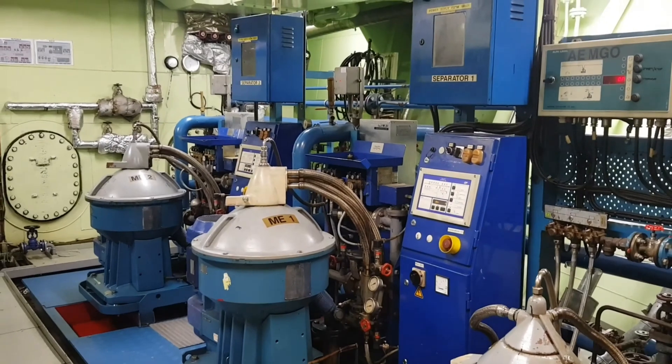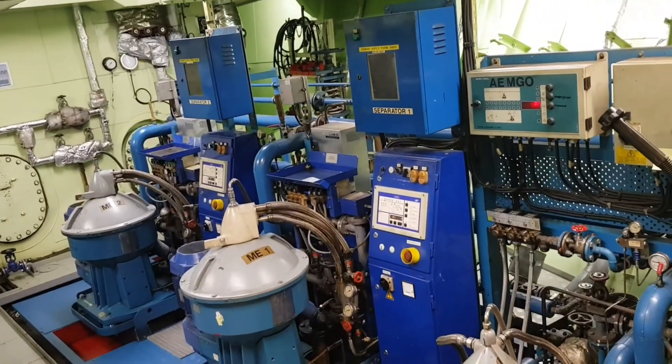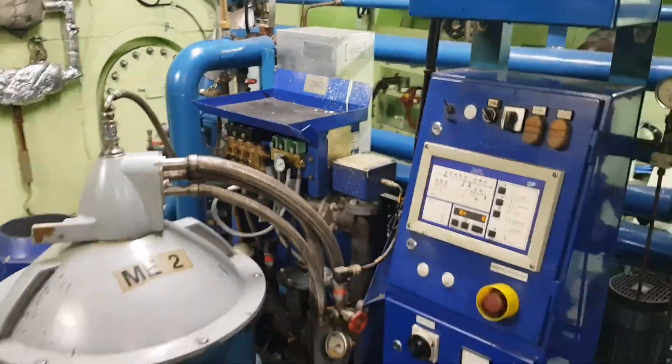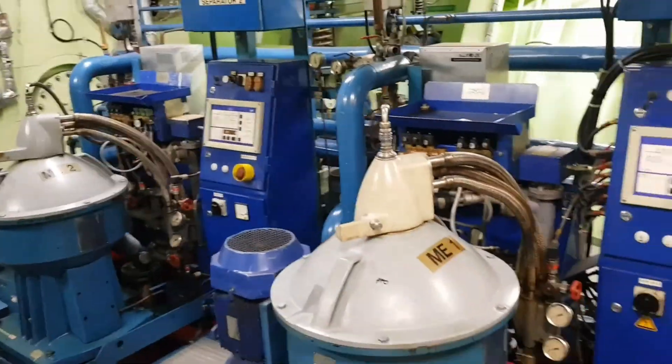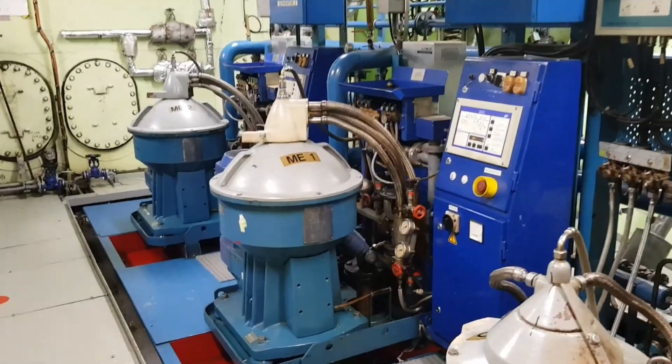Lastly, as a marine engineer, it is required for you to check the start-up and stop procedures from the maker's manual. Check also the key parameters that you need to maintain when the purifier is running, especially the emergency switches available in the system.